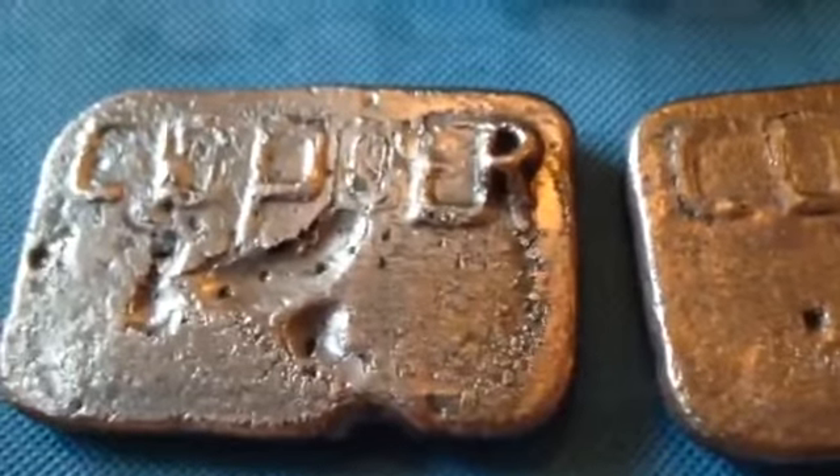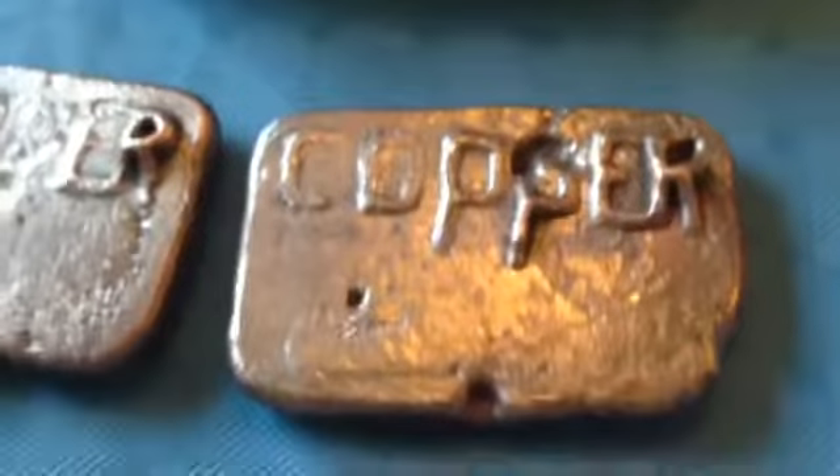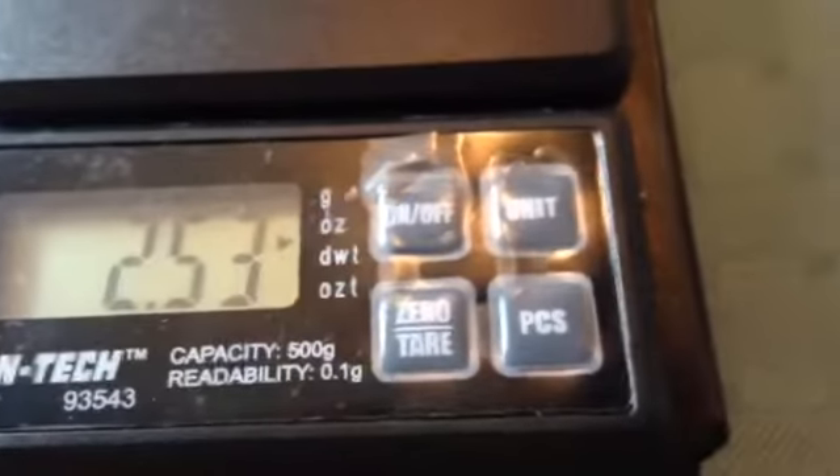By the way, I get this copper from old welding tips at my job. I just do it for shits and giggles basically — just playing around, seeing what I come up with.